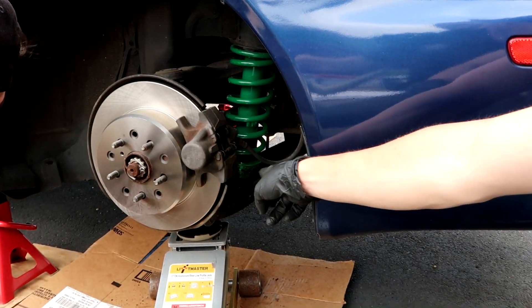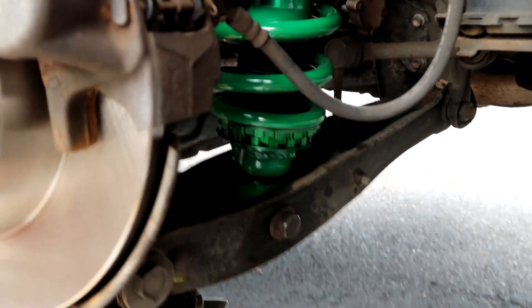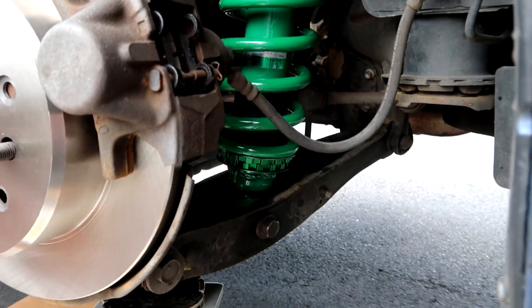At the moment we have it maxed out — fully maxed out, so it's going to be the lowest it can go. Right now we have it set for maxed out low to see how low it's going to get. It'll tuck nice, but right now we're all the way low.